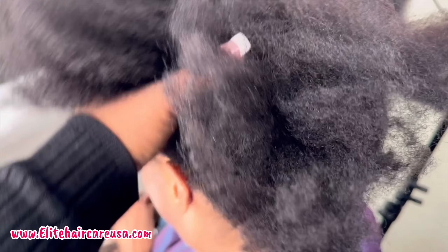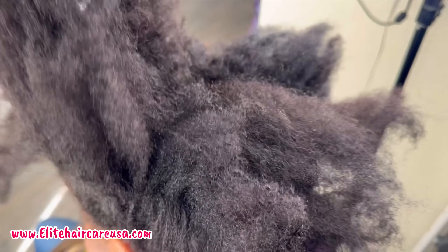Hey pros, Crystal here from Elite Hair Care USA, Crystal W Online, and Pro Beauty Wholesale.